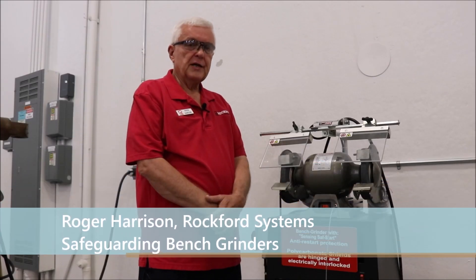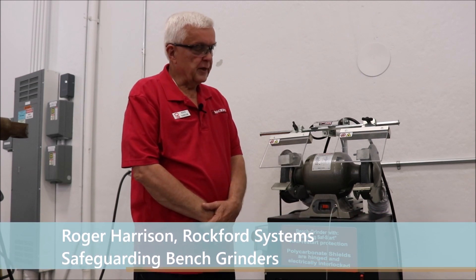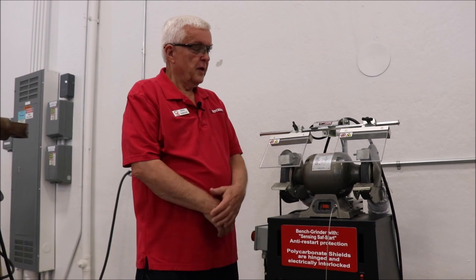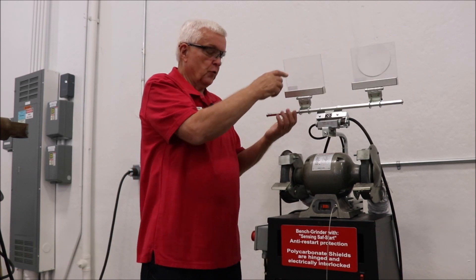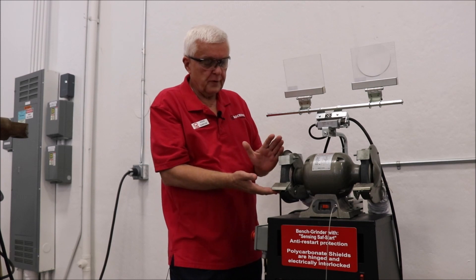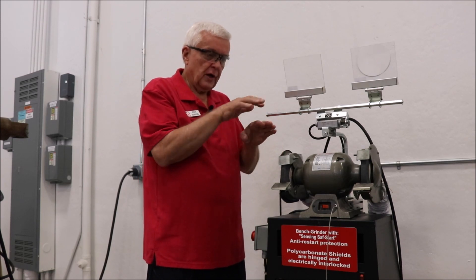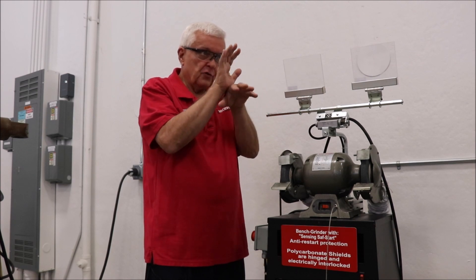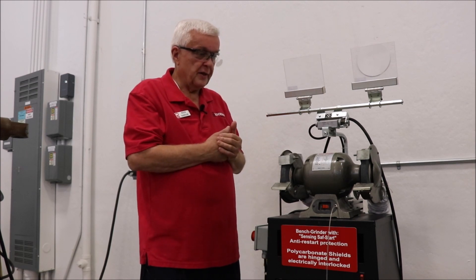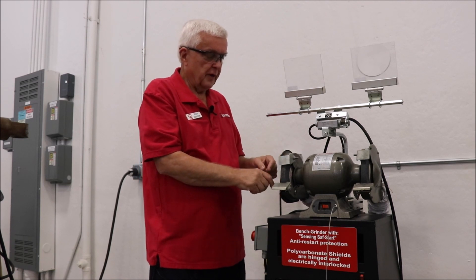Hi, I'm Roger Harrison and I do the training seminars here every month. Next to me is a bench grinder, also known as a pedestal grinder, that came from the manufacturer with wheel covers. You have to be careful that the wheel cover is not too far open, because if the grinding wheel should shatter you don't want any wider a path of dispersion for that debris than you have to. So there are limitations in OSHA on the wheel cover.